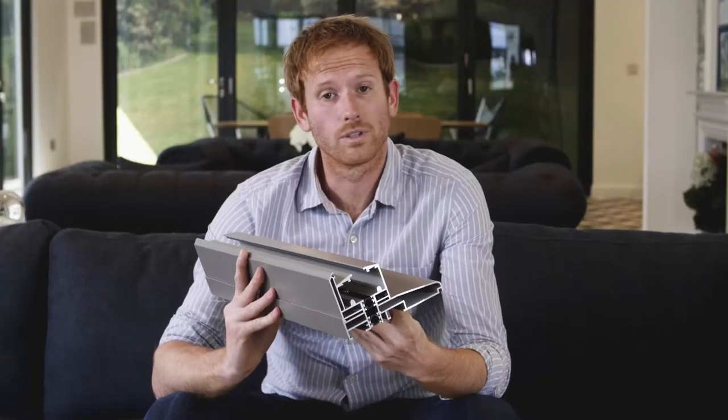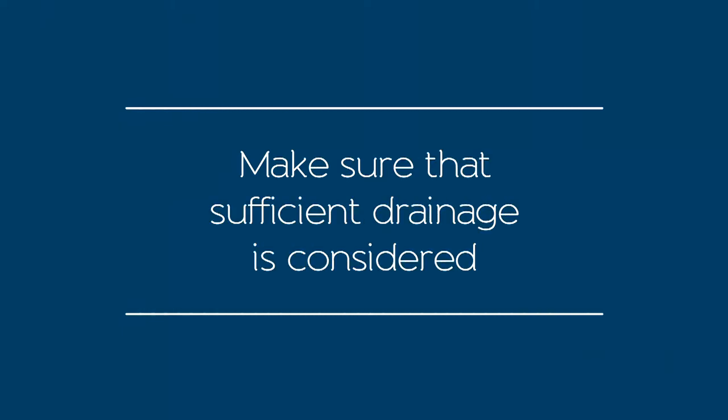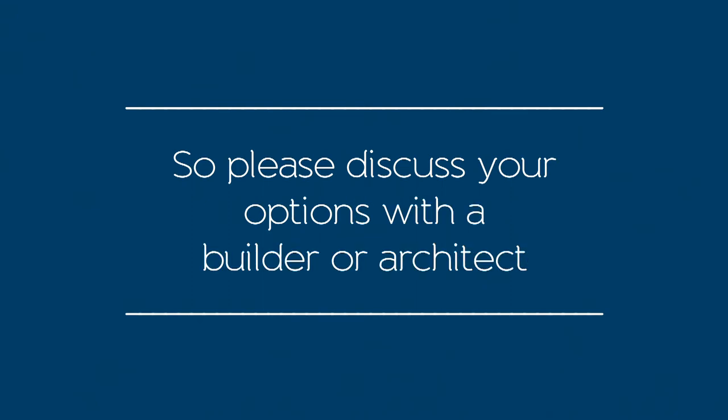There are two points to consider. Make sure that your architect or builder has built in sufficient drainage for the system, and make sure that the doors are fully compliant with building regulations. Please note, this configuration may not be appropriate for certain builds, so please discuss your options with a builder or architect.